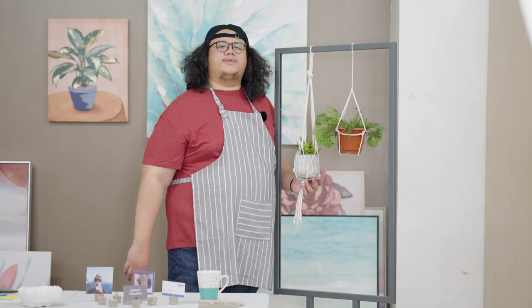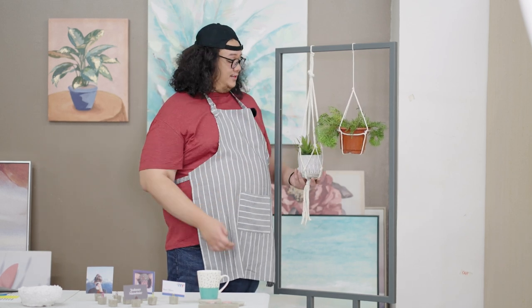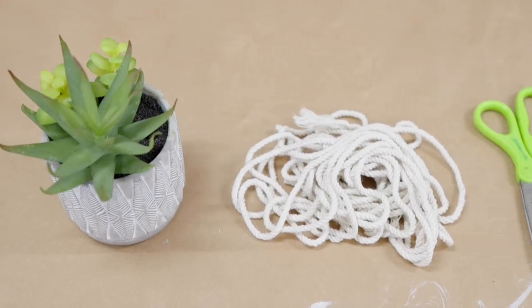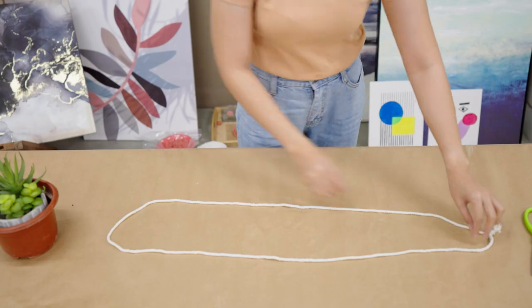Turn your space to have a breezy and relaxing ambience. Hang planters all around your home by making these DIY suspensions. Guys, this is really easy. Though there are a lot of ways to make suspensions, here are a couple of easy ones.